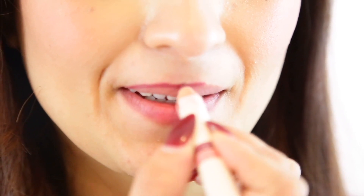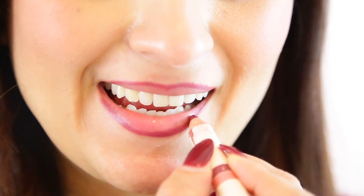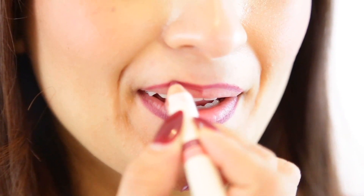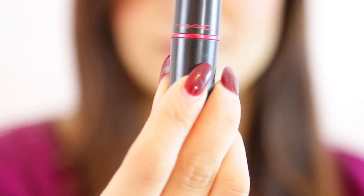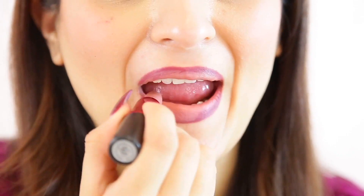Here I'm using the Merle Norman Sugar Plum Lip Liner, and you use that to line your lips any which way you want. You can use any color you want as long as it's a dark color. So do a nice lining of the lips, and then once you're completed with that, you're going to grab your MAC Viva Glam 2 and apply that to the inside of your lips — it's okay if you cover a little bit of your lip liner.